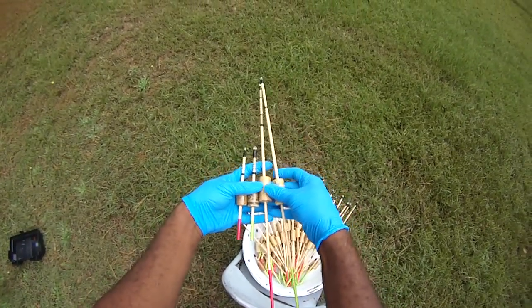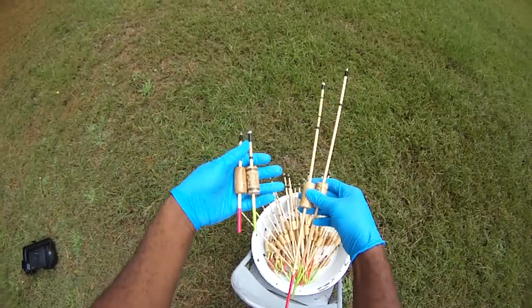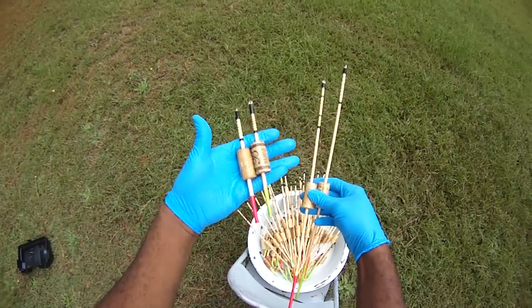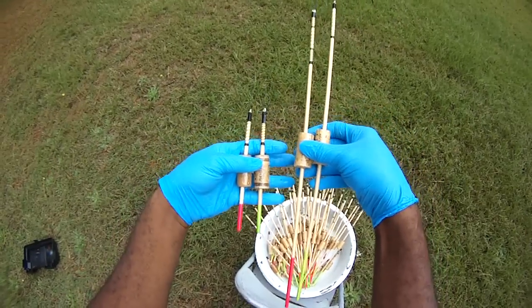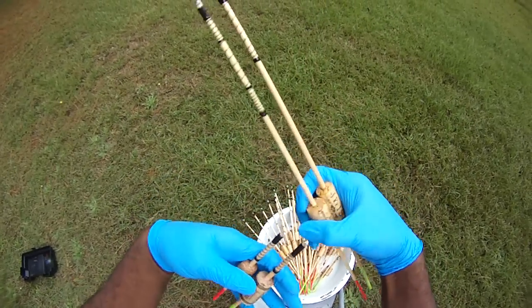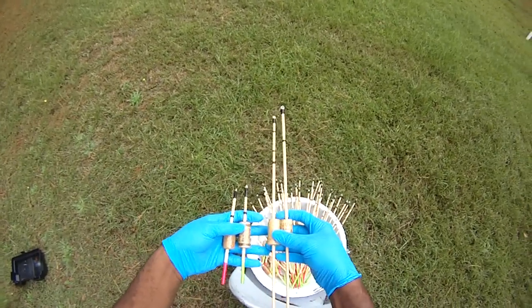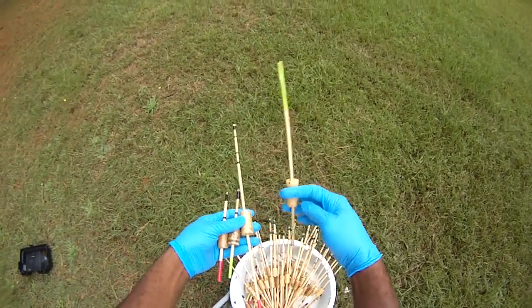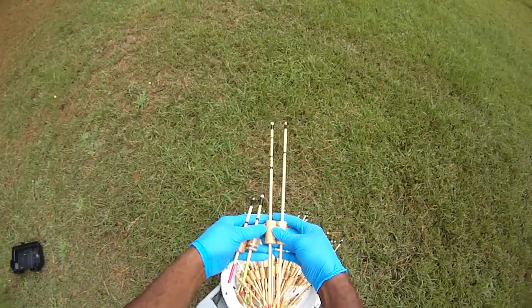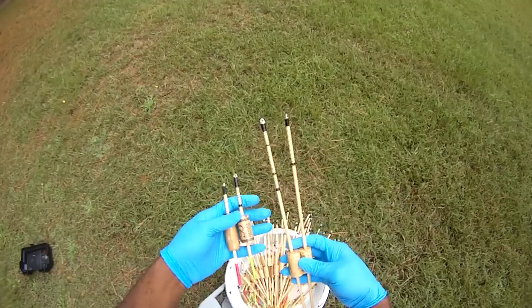They come in differing lengths. I prefer the longer one — that's all I ever fish with — but most people buy the shorter ones because it looks closer to what they see all the time in stores. People tend to want something familiar. These bobbers are designed and influenced after the traditional British bobbers.